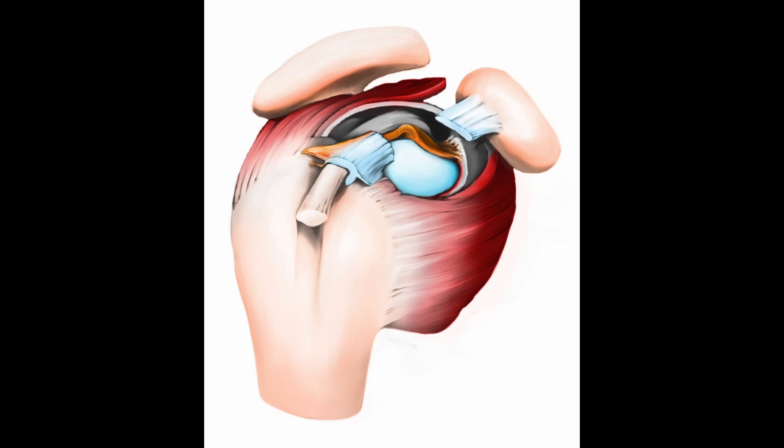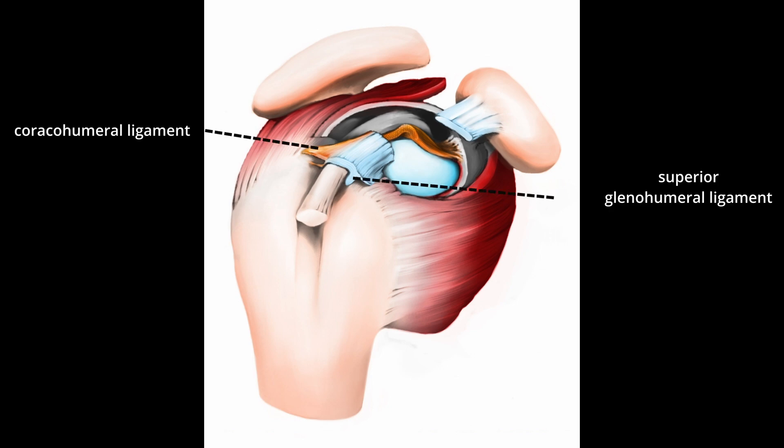The junction between the intraarticular and bicipital groove portions is a critical transition point where the tendon exits the shoulder joint capsule and enters the bicipital groove. This area is essential for the tendon's stability and proper function.